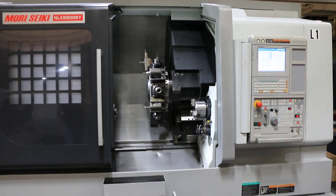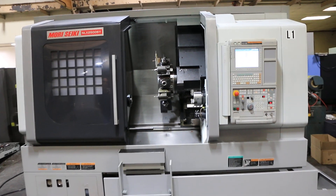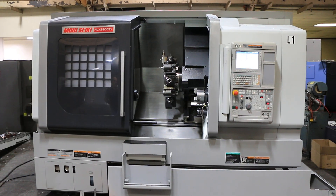This machine will come with the tooling you see mounted to the turret. You can inspect it under power in our Harrison, New Jersey warehouse. Thanks for watching.